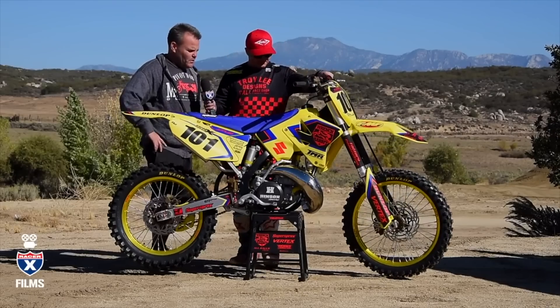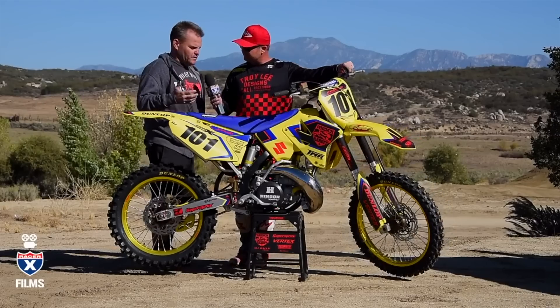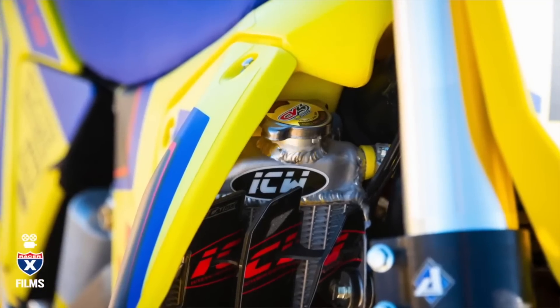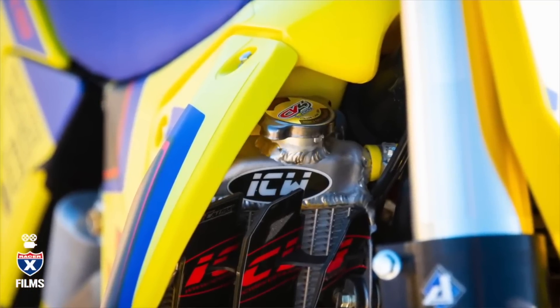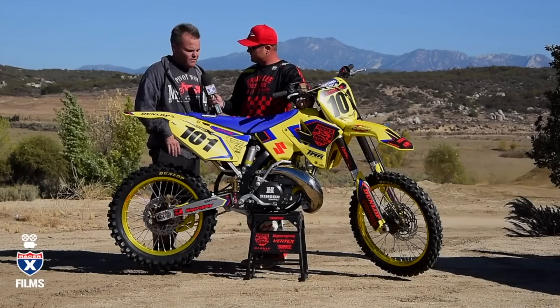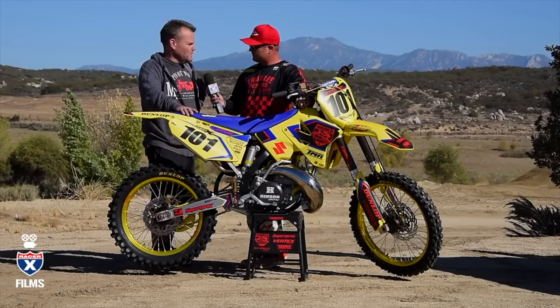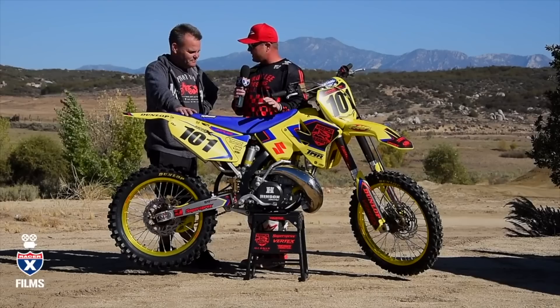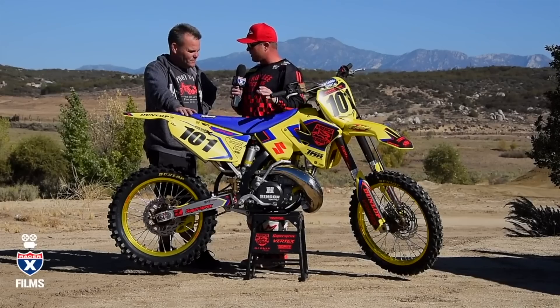We got a Vertex piston and V-Force reed cage in the motor. ICW went through the radiators, strengthened those up, and gave it a really cool bulletproof look. We just did all the basic stuff on it and I'm looking forward to seeing what you think. We didn't get too crazy with the engine — we want to keep it reliable. Tom did porting and head work, but we left it so it can still run pump gas.